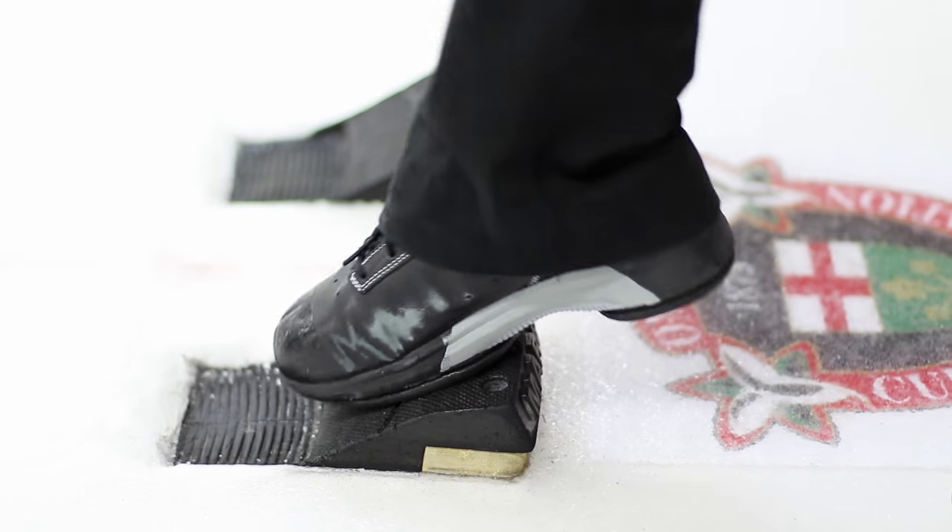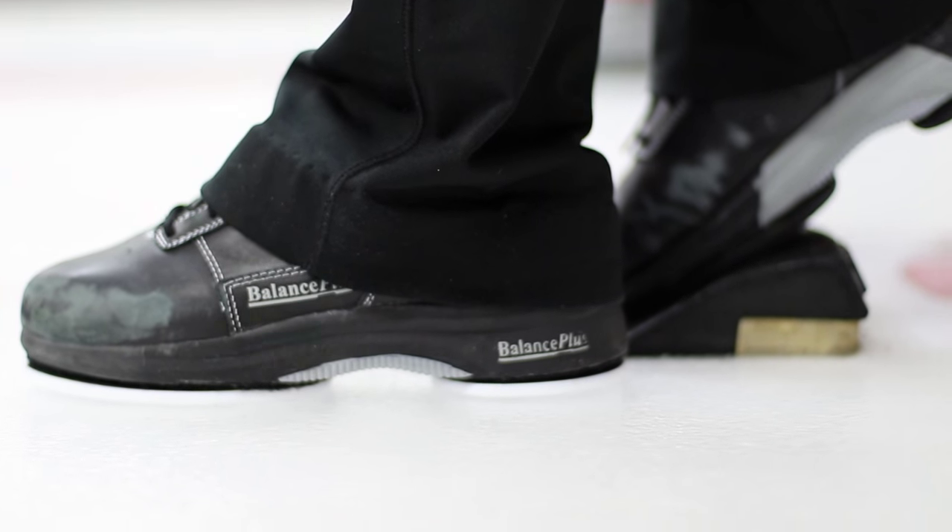The first step is to approach the hack from behind. You want to step into the hack with your gripper foot and line up your toe towards the target. After that, bring up your sliding foot so it's lined up heel to toe with your gripper foot, keeping a little bit of space between your two feet so that when you move into the park position your sliding foot can move straight back and straight forward without hitting the hack.